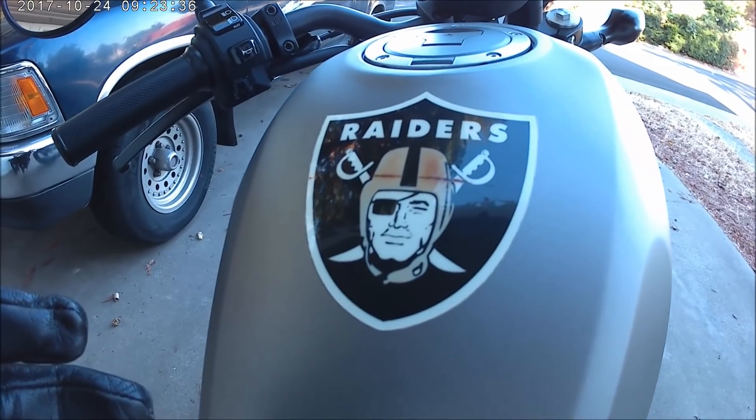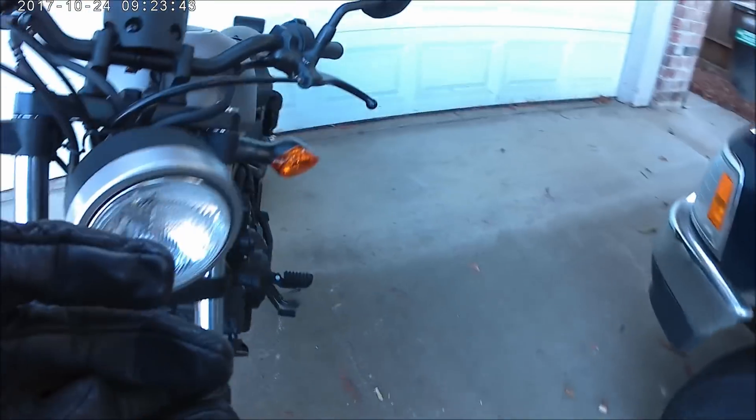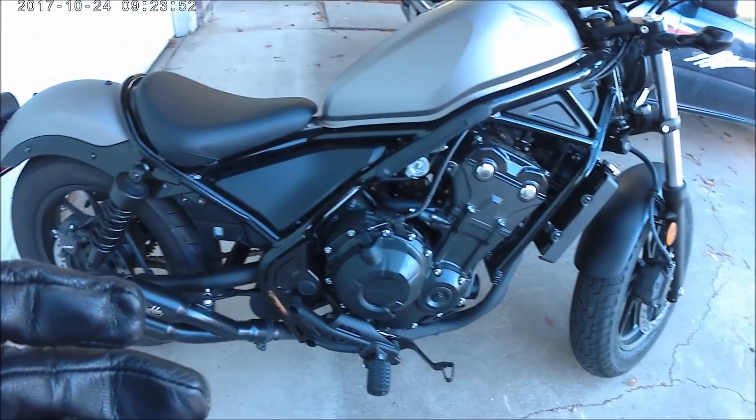What do you guys know about that? We're going to Super Bowl this year. Let me put the ignition key on here. Okay, start it up.